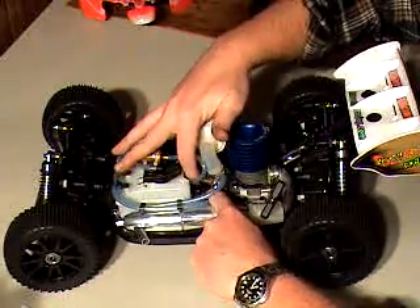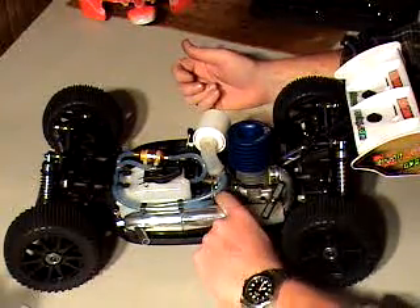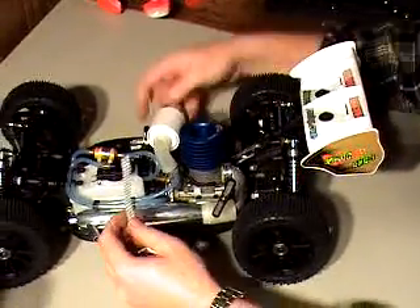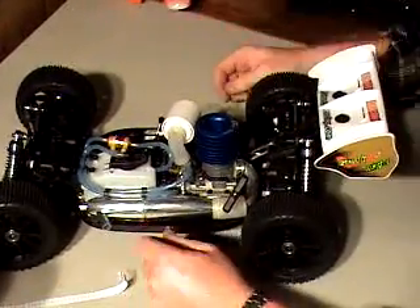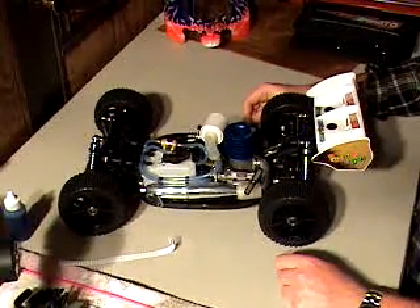Go out and try it yourself. Just remember: too tight and it will bind; too loose and you'll get no accordion effect on your paper. Either one is not good. I think that should do it for the mesh.